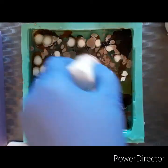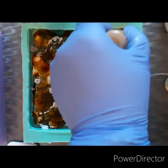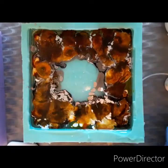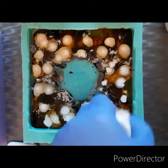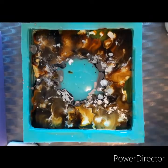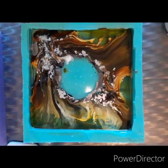So I filled this about halfway and there's no real rhyme or reason to how I'm putting the ink in there. I'm just going with the flow, and you guys can use any colors you want — it doesn't matter.